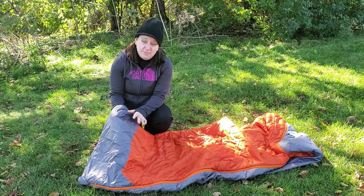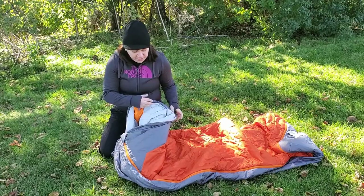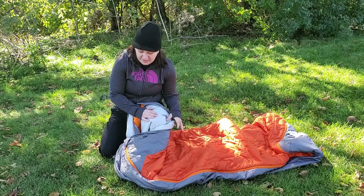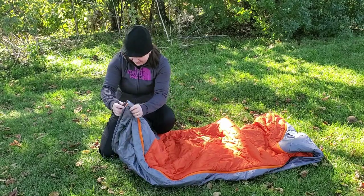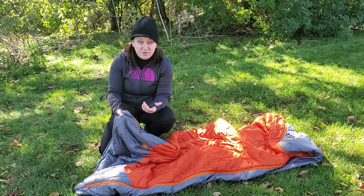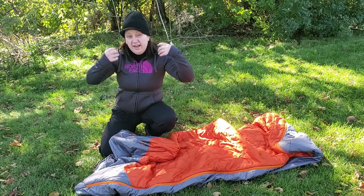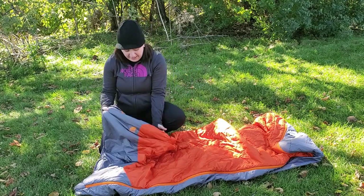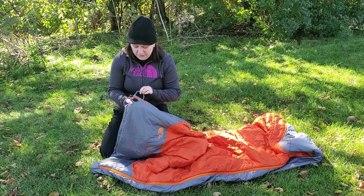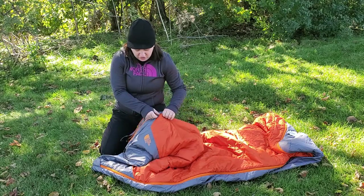It's a really nice material — 50D polyester on the exterior, and the interior of the bag is also 50D polyester. It feels nice against your skin. It has two openings at the top of the bag, which is nice if you want to keep your arms outside the bag or vent at the top. There's a little quarter zipper at the top that allows you to open up and vent.